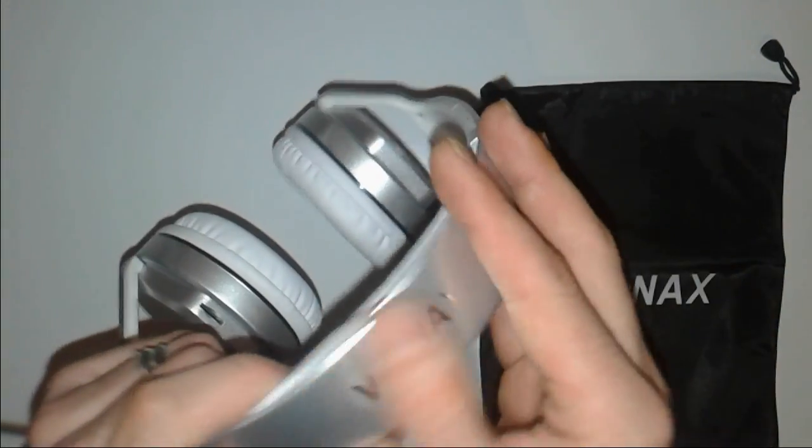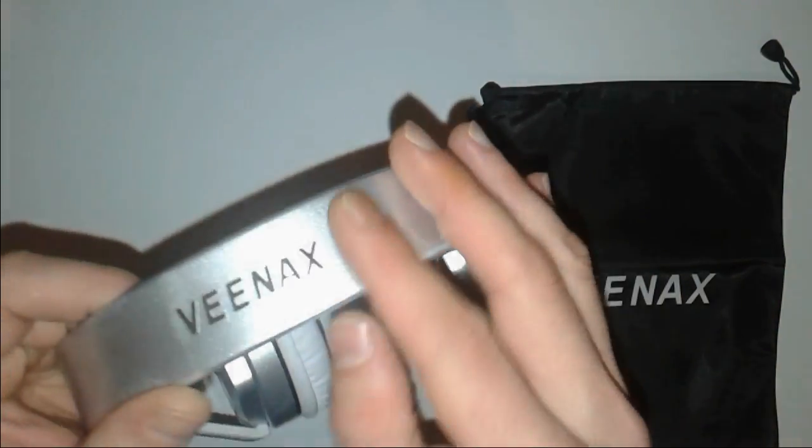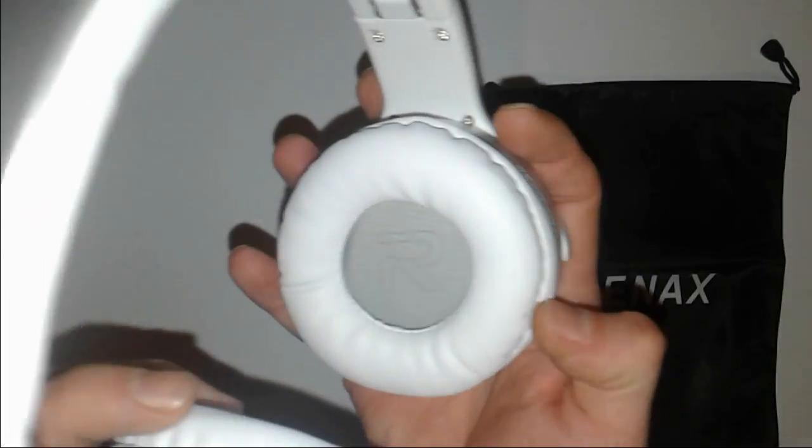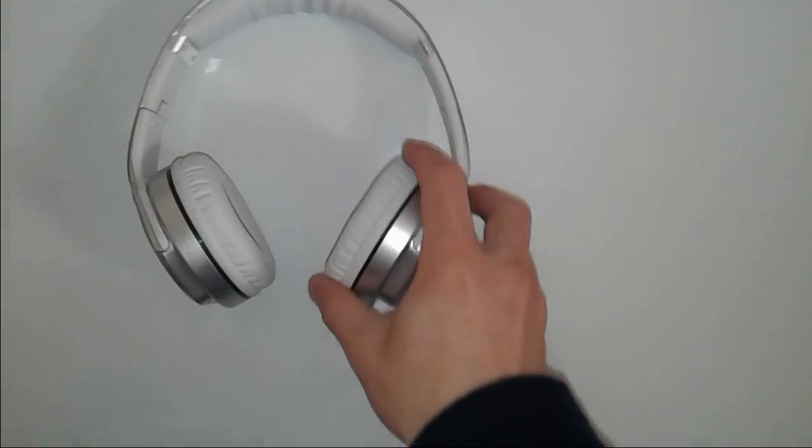Already all clipped in — no marks at all. This rubbery material feels all right. They're quite bulky, with left and right speakers clearly marked.